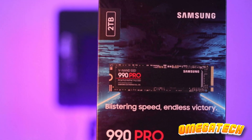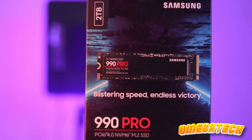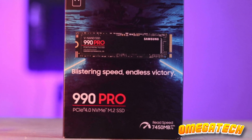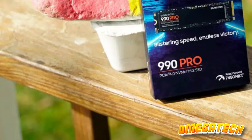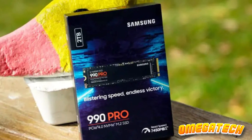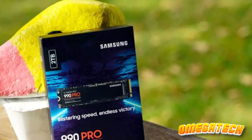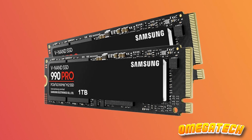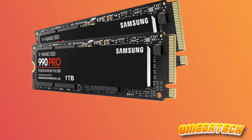Beyond the hardware, Samsung's potency extends into its software framework. The Samsung Magician software is leaps and bounds beyond its adversaries, setting new benchmarks with each iteration. Complementing this with Samsung's five-year warranty and the Pro Series reputation for reliability as a data repository, the 990 Pro SSD package delivers much more than merely industry-leading velocity.